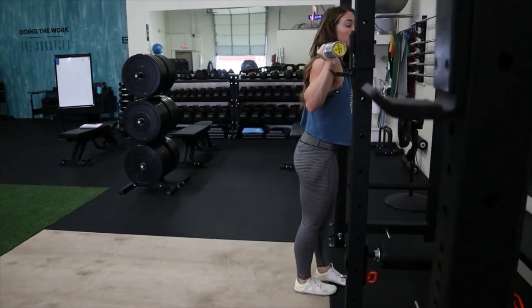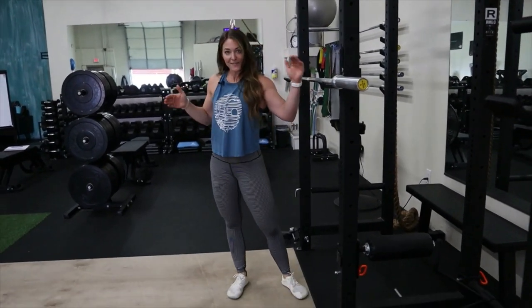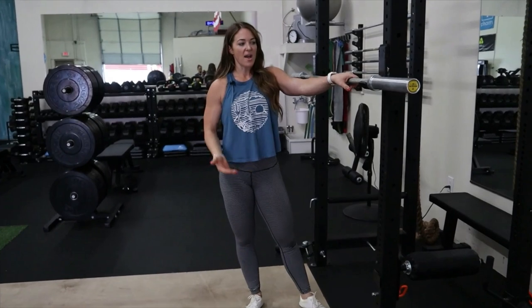Pull down and breathe. We'll get into bracing later. If you're a competitive lifter and want to PR your squat, there's a different approach we'll go through in a different video.